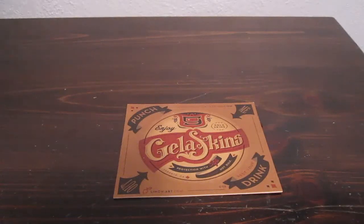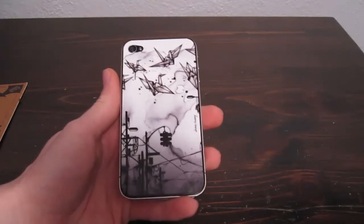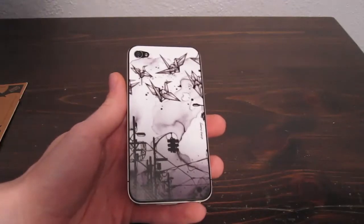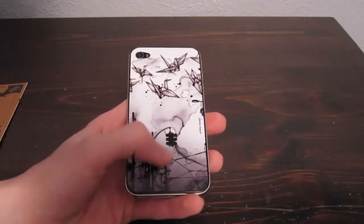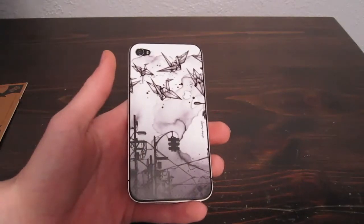What's up guys, today I am going to be reviewing Jealous Skins for the iPhone 4. These are very nice and very well made. My phone used to always slide when I was laying on my bed, but with this on it, it doesn't slide at all anymore, which is very nice, and I don't have to worry about it dropping or anything.